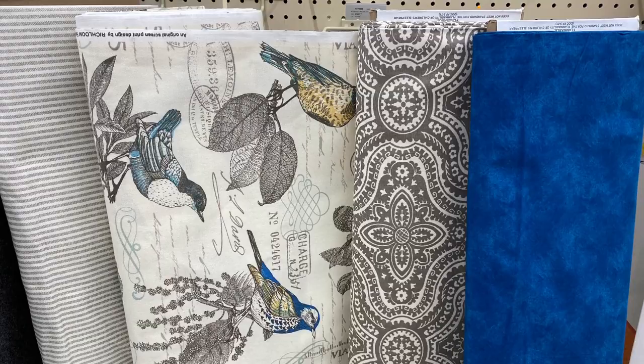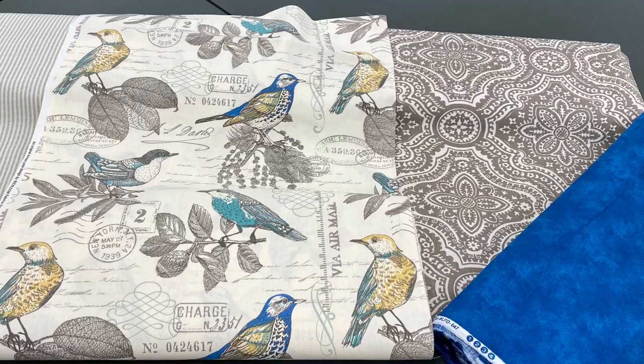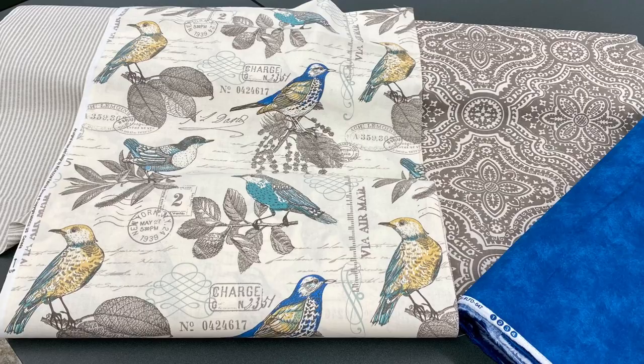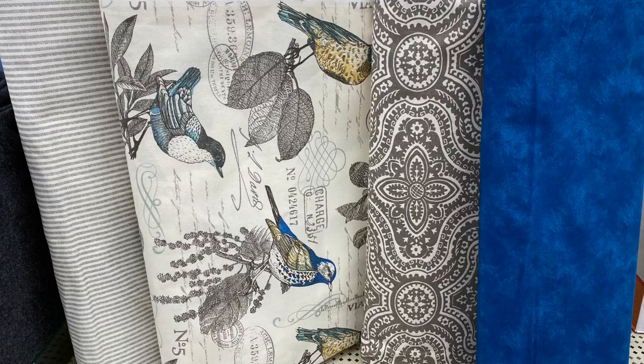Now off to the fabric department we go. Let's have a look at what I put together here in shades of gray, white, and a touch of blue. Everything you see here is put together via pattern scale and size — very beautifully color coordinated. For those of you who enjoy neutrals with just a pop of color, this is a beautiful way to go for a spring and summer look.